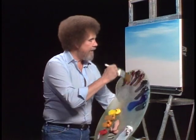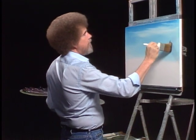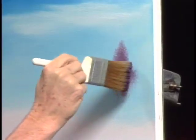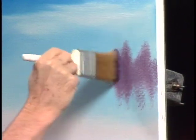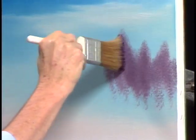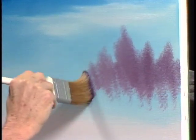Now then, let's take a little bit of the alizarin crimson, a little phthalo blue — I'm looking for maybe a little lavender color. I'm gonna reach down here and get a little white in there too. Isn't that a pretty color? In our world, there live some little trees far back here in the distance. I'm just using the top corner of the brush and I want to do just indications. I don't want a lot of detail too far away — just little distant trees that live back here. All you're looking for is basic shape, form. Very loose.